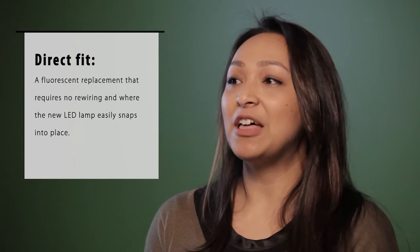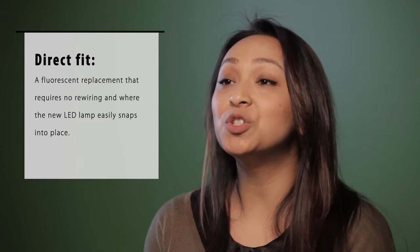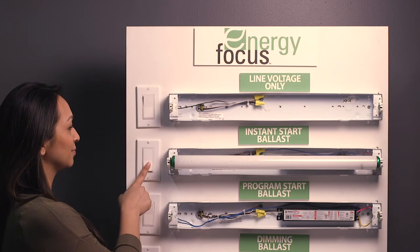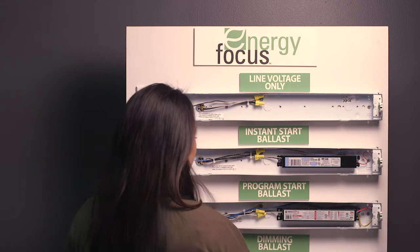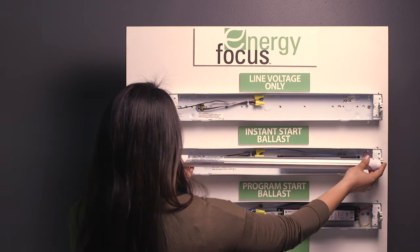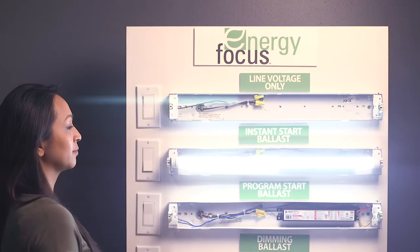This type of LED does not require removal of a ballast — in other words, it is compatible with most ballasts. In direct fit installations, the power is switched off, the fluorescent tube is snapped out of place, the new LED lamp is snapped in as the replacement, and the power is turned back on, which illuminates the LED lamp. Direct fit requires very little maintenance time and is very easy to install in any type of application.